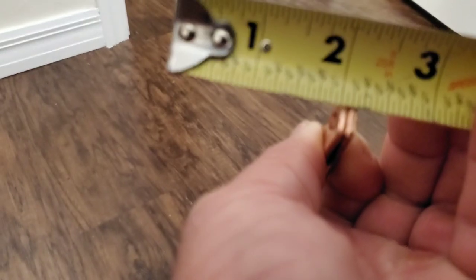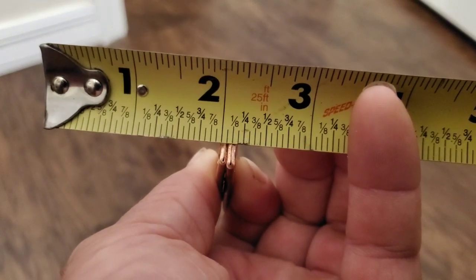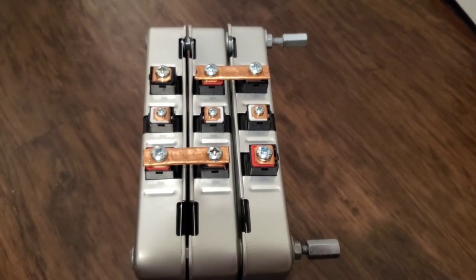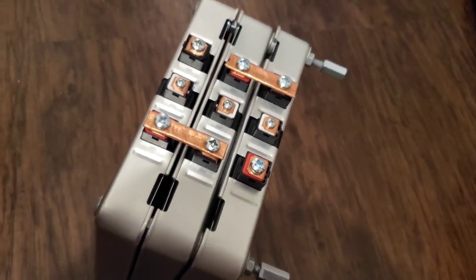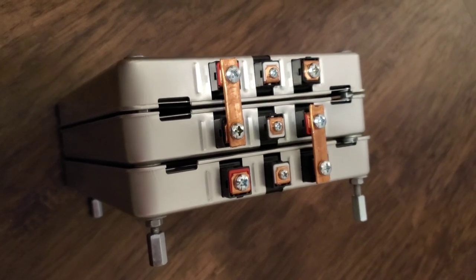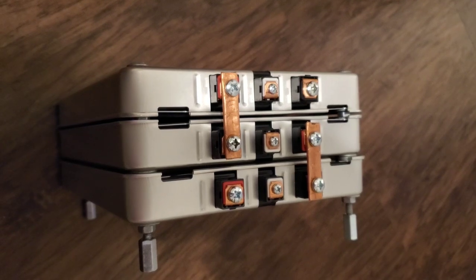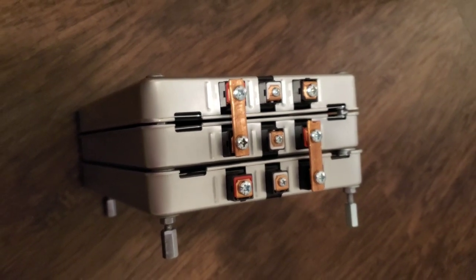Once you get these bus bars drilled, you'll notice that putting two of them together gives you about three-sixteenths of an inch. Three-sixteenths by half-inch is about 200 amps, but rounding down that's only 150 amps safely, and using just one gives you 75 amps. I've set up a 24-volt system — at 75 amps that gives me 1,800 watts of working capacity. I'm using three of these, so the working load is divided to 600 watts each. Hope this helps, thanks for watching.